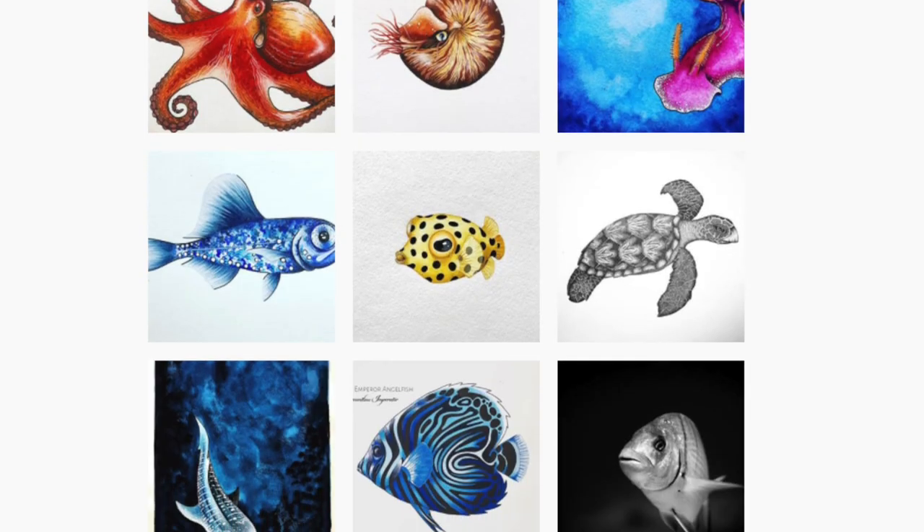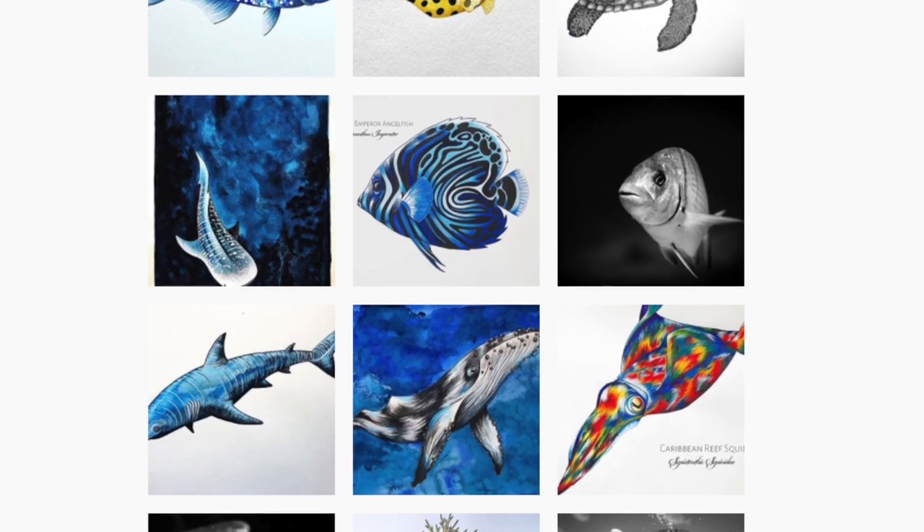Hello everyone and hello to the ladies over at Girls That Scuba. My name is Janavie Kramer and I'm the face behind Below and Beyond Art. Today I'm welcoming you into my creator space, where I spend a lot of my time relaxing, drawing and painting fishes and marine mammals. I've teamed up with Girls That Scuba to invite you into this space to help you learn a few tips and tricks to maybe help you be creative at home.